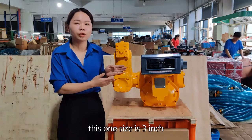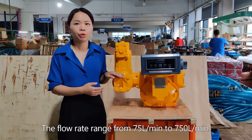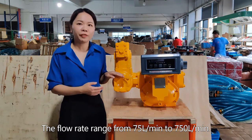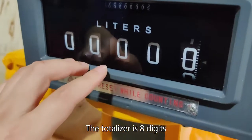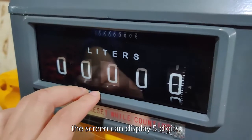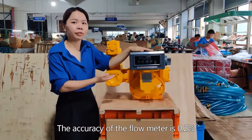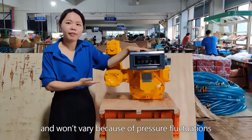The flow rate ranges from 75 liters per minute to 750 liters per minute. The totalizer is 8 digits and the screen can display 5 digits. The accuracy of the flow meter is 0.2 percent.